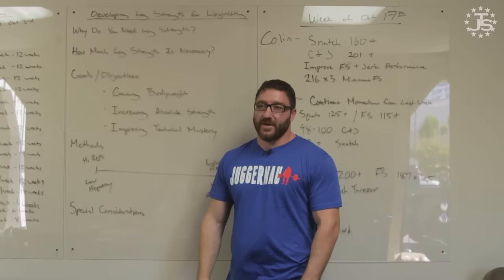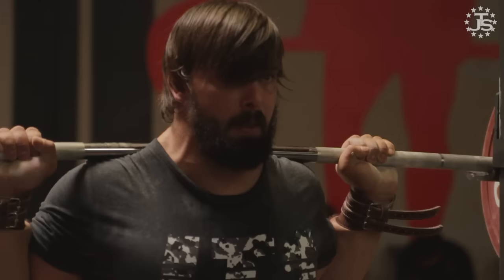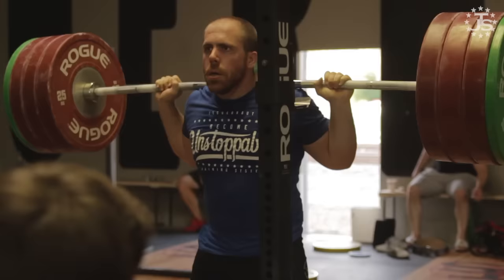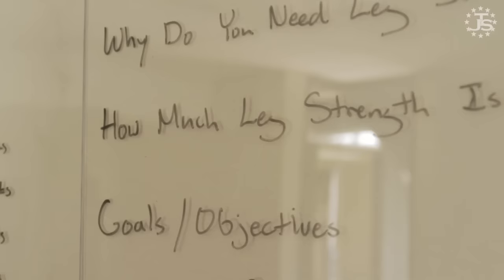Hi, I'm Max Ada from Juggernaut Training Systems. We're here to talk about developing leg strength for weightlifting. The biggest question is why do you need leg strength in weightlifting? You need leg strength because the implement you're lifting is extremely heavy, and as you progress in the sport you need to lift a heavier and heavier barbell to become successful. Absolute strength plays a large role, and the musculature of the legs does most of the work primarily in the snatch and the clean and jerk.